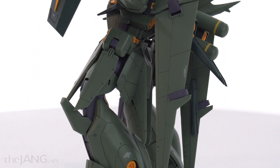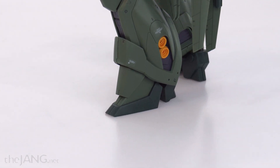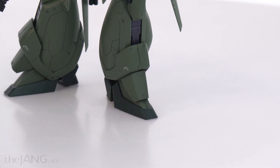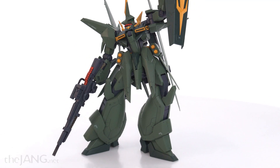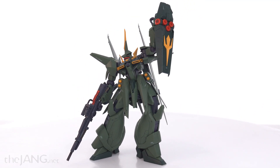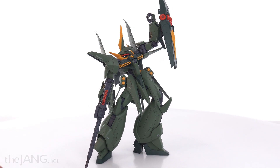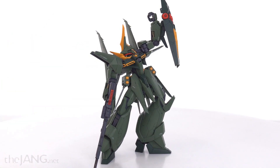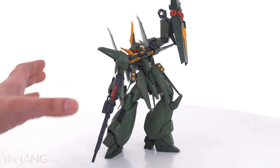I like this thing a lot, and I like the RE-100 line a lot because it allows you to get a nice size — that 1/100th scale size that I personally like — without having to spend a whole lot of time building. These take about half as long for me as master grades, and some of them are actually good. Like this one here, for example, is very good. From what I've heard, the older ones in the RE-100 line are not so hot — less articulation.